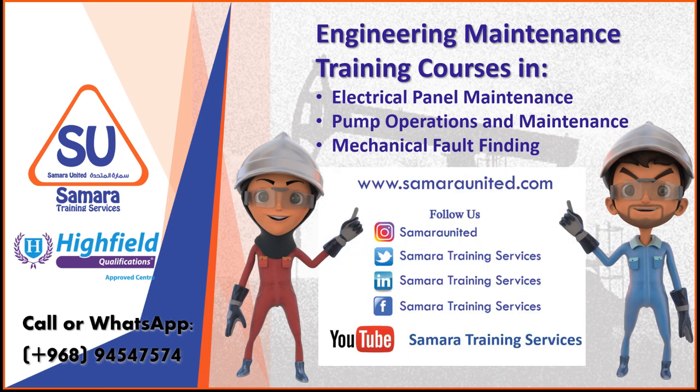If you're interested in these or any of our courses, please contact us by email, WhatsApp or call us on 945 475 74. You can also follow us on social media and watch our training tutorials on YouTube. Thank you.